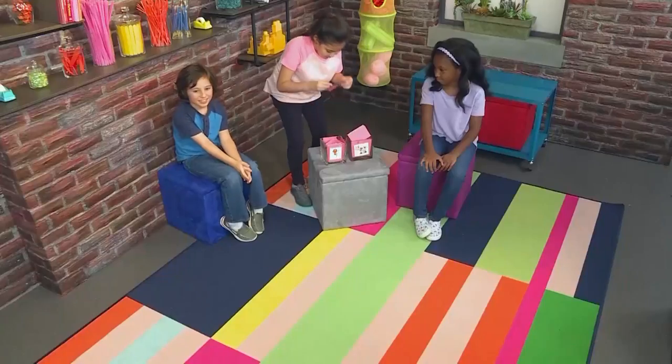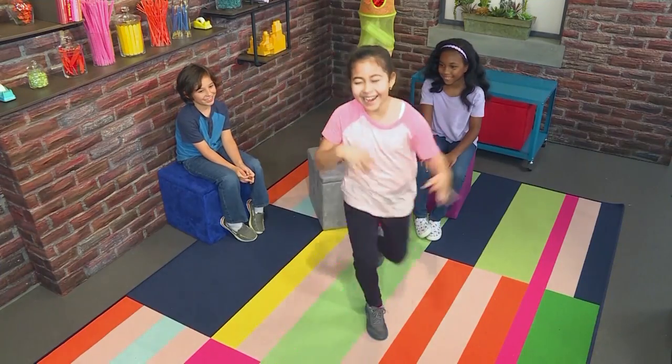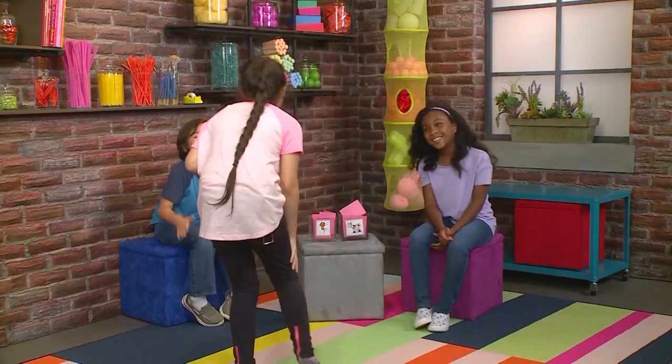That's great! Pick this one. Cock! Cock! Cock! Cock! Yes! Single playing, yes!